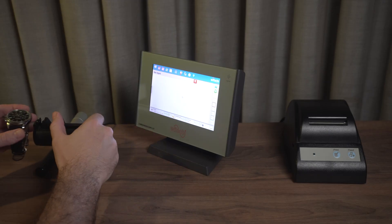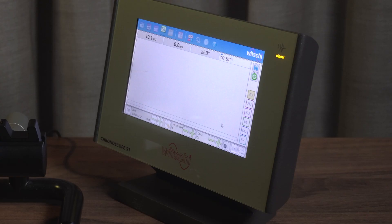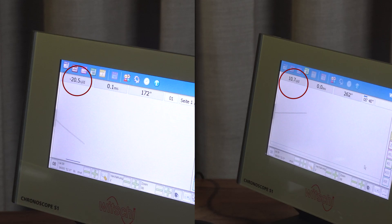Let's place the watch on the clamp with the built-in mic mentioned earlier, and once the machine records the sound you will see a line appear on the screen. Looking at the screen we see a lot of information, but for now let's focus on the line, which basically shows if the watch is running too fast or too slow. If the line is going up the watch is too fast, and if the line goes down it means the watch is too slow.